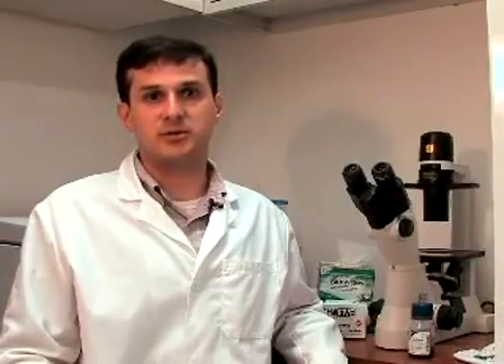We're in the tissue culture room now, and before I show you what a confluent flask of human precursor cells looks like, first I'm going to prepare the tissue culture hood. First, I'm going to turn off the UV.